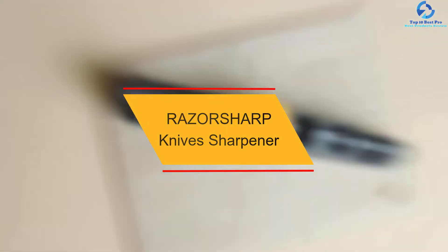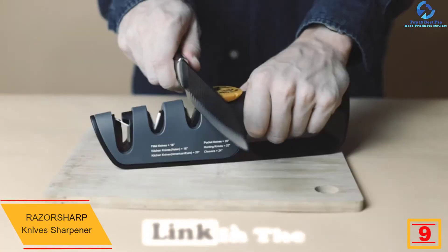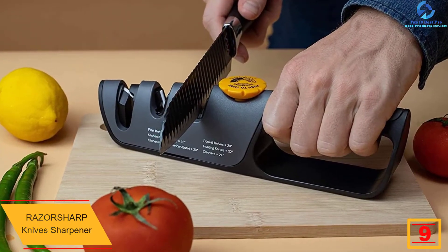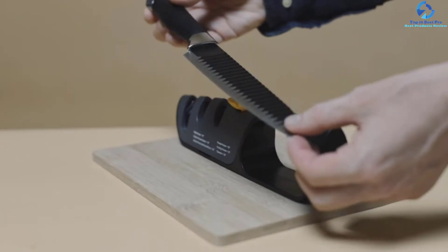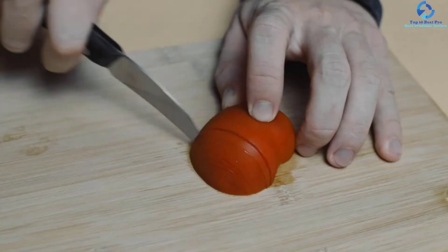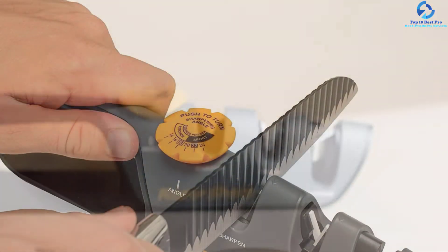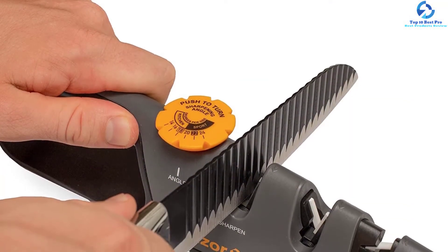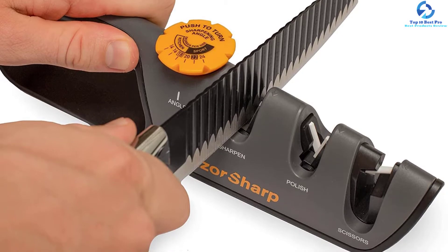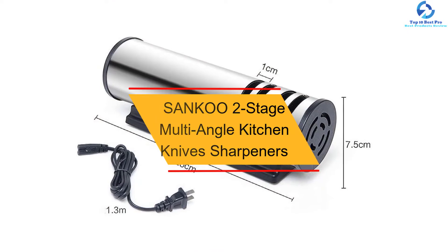At number nine, we have the RazorSharp knife sharpener. This unit is crafted from quality durable ABS plastic to withstand prolonged usage. It features high-quality diamond and ceramic sharpening tips for great performance and durability, along with an adjustable sharpening angle to suit all types of knives. It has a sturdy ergonomic handle, sturdy underside grips for superior stability on every countertop, and is very safe and efficient for top-notch functionality.